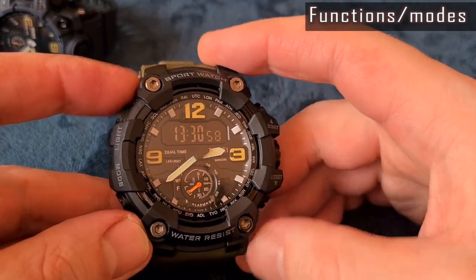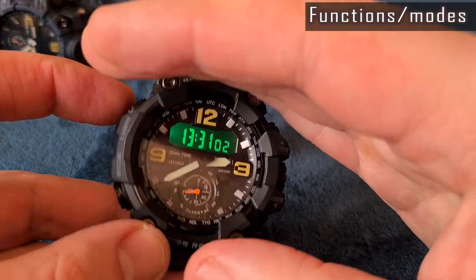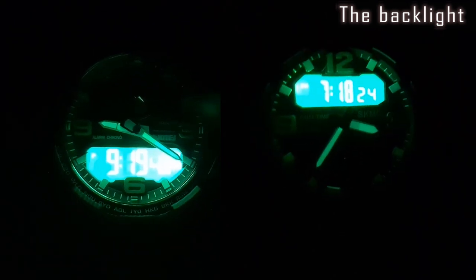That's all the functions. Strangely, there is no countdown timer mode, and a world time mode would also be very appreciated. The massive hands are luminous and rather bright. The backlight is also good, like on most Skmei watches.